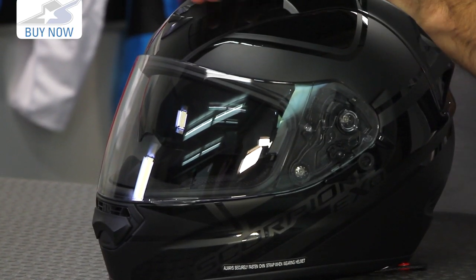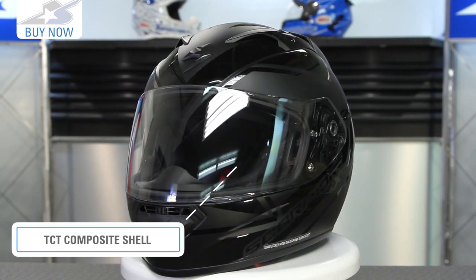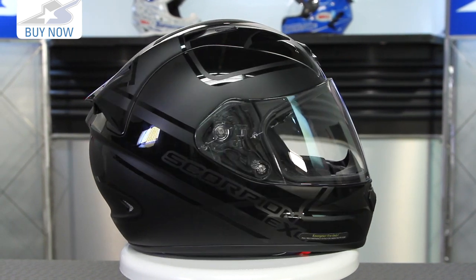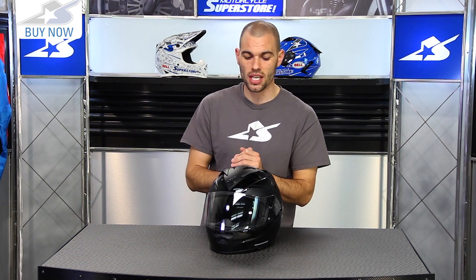What you'll find on this is their proprietary TCT outer shell. This is made from five different layers — fiberglass, aramidic and organic fibers — and it's actually a fairly lightweight helmet. This size large is 3.6 pounds, which is not too shabby, and on top of that it has some really nice features built into it.